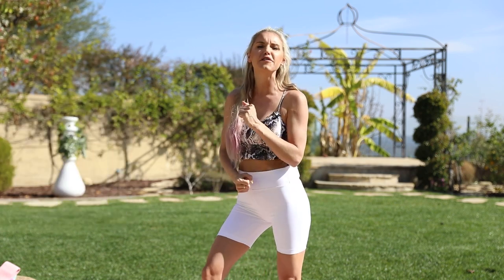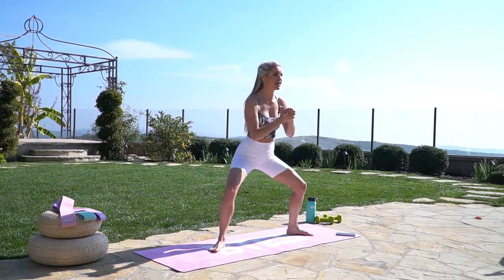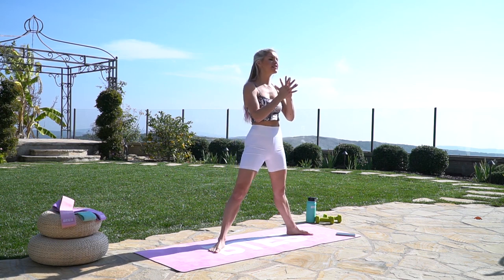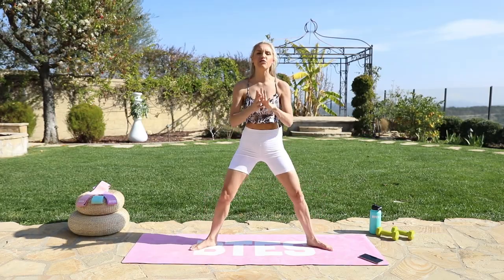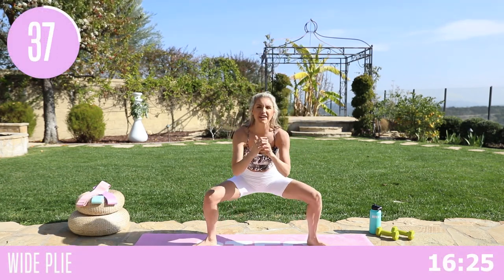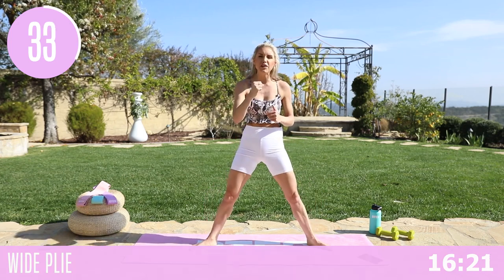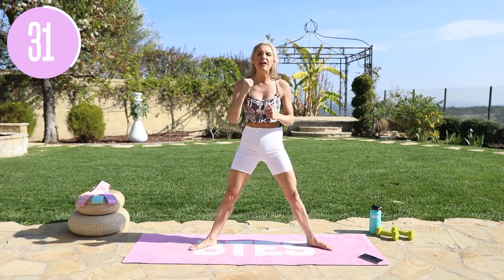Get ready for Lean in 15 with these inner thighs. We're going to do 40 seconds of exercise with a 10-second rest. Starting with nice wide plies — push those knees out to the side and tuck those hips underneath. Just give me 15 minutes of your time today to feel amazing.